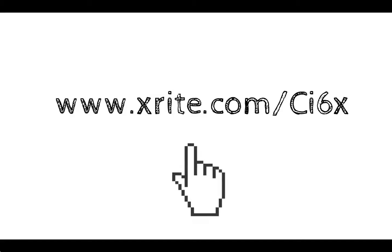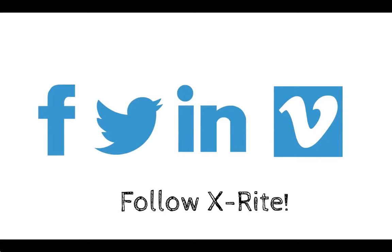Want to learn more? Visit X-Rite.com/CI6X.